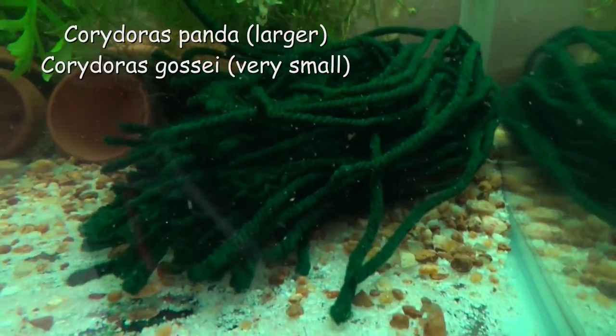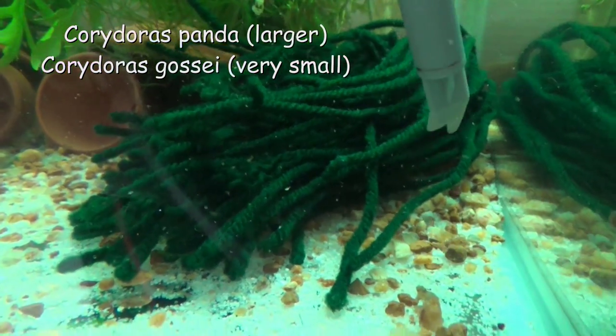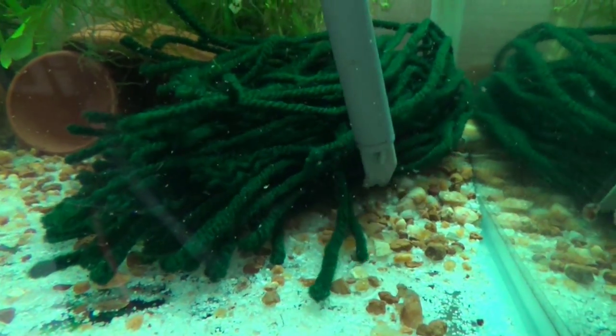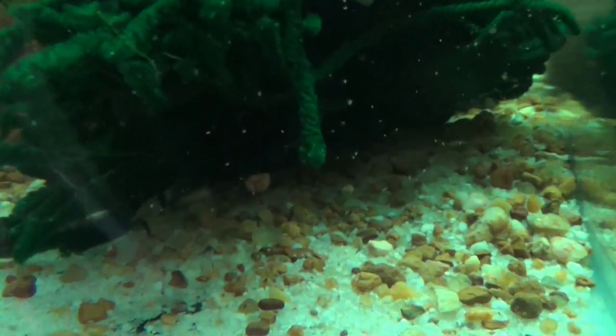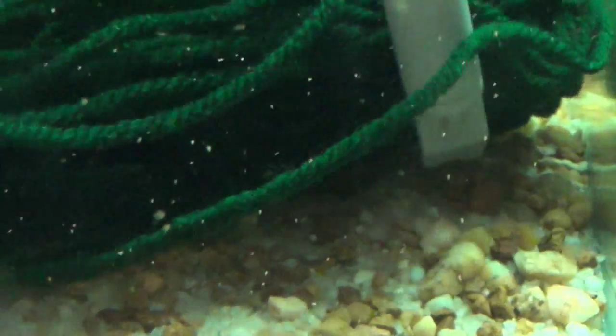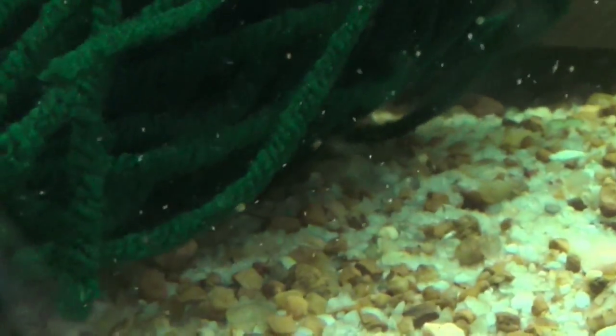Now I'm going to try and lift the mop to show you — if it's a larger fry it's a panda, and if it's just tiny, tiny it's a gossii. See, there's a panda. I don't know if you saw the little reflection, but there one of the gossii went scooting by.